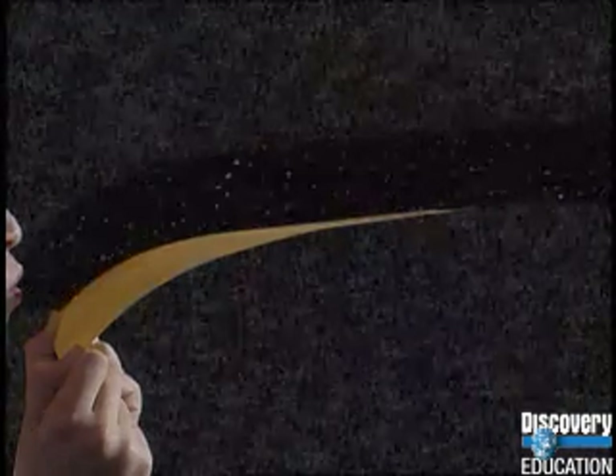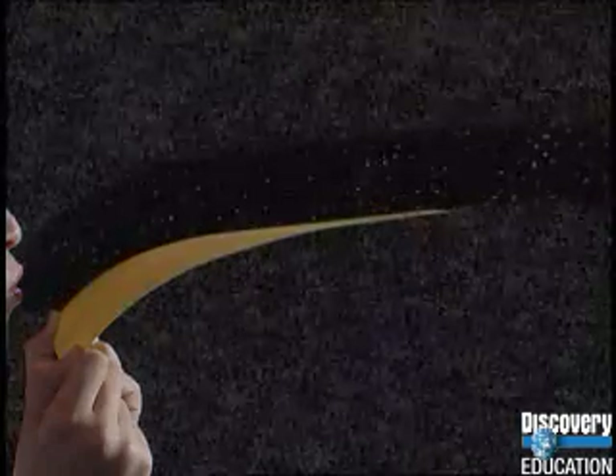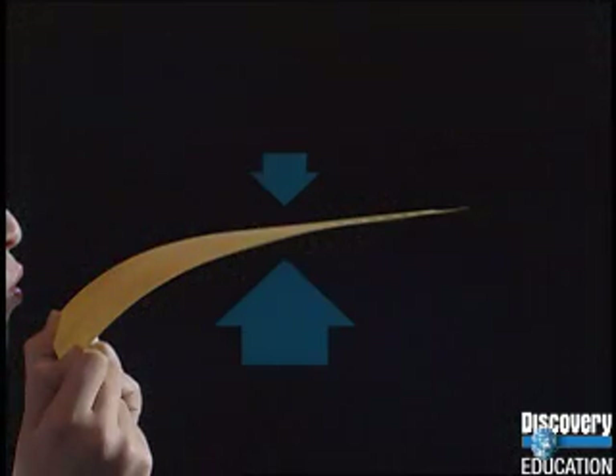Blowing pushes the air particles over the top of the paper, so fewer particles hit it from above. The downward force is momentarily smaller than the upward force, so the paper rises.